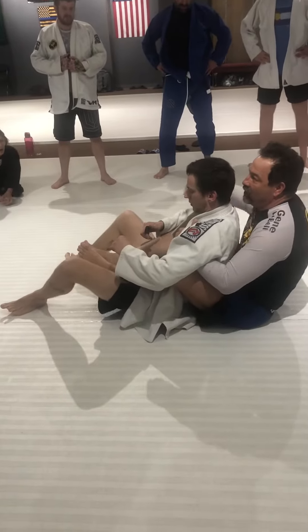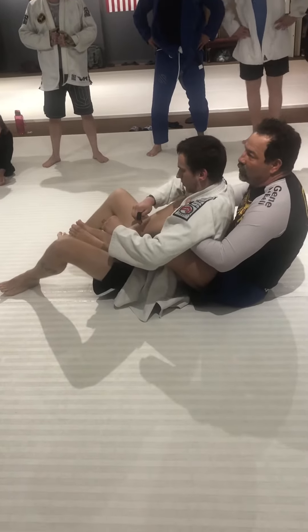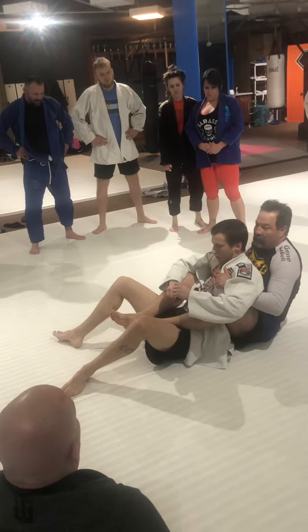Don't grab it, let it go, and not move it. When you're doing this, put it — as your hand goes up and choke him, let this drag this over here.